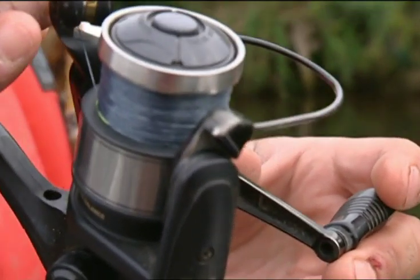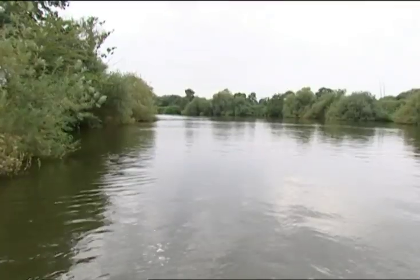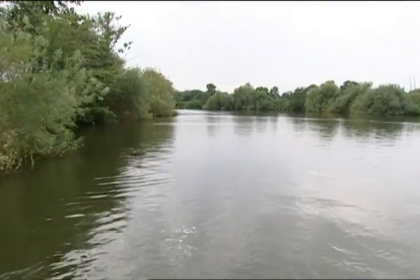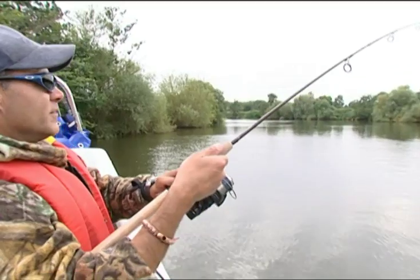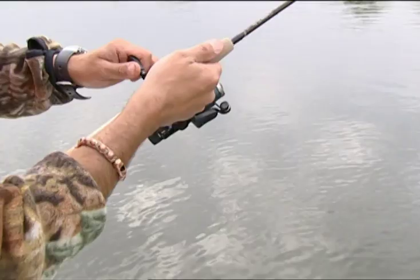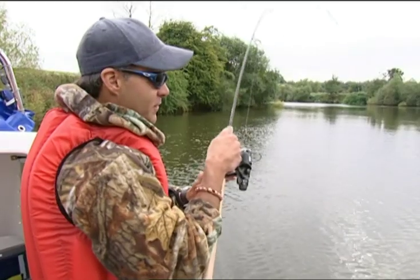I've got something that's pulling a bit on this little rod. It's still that little rattling plug and this thing hit it like — it must be a pike. I'm using 12 pound braid here to fish this little lure and a very light rod, so I'm getting a lot of sport out of this fish. What a fight — it's worth coming out today just for this. It's brilliant.